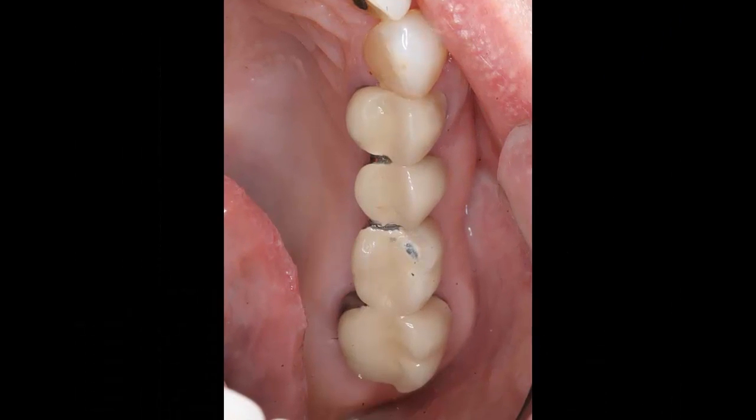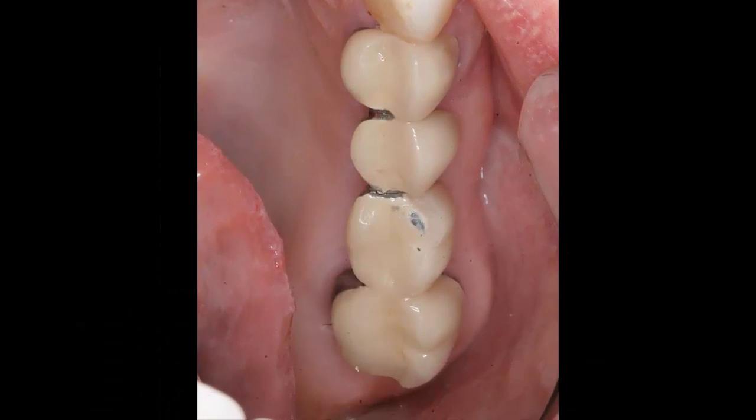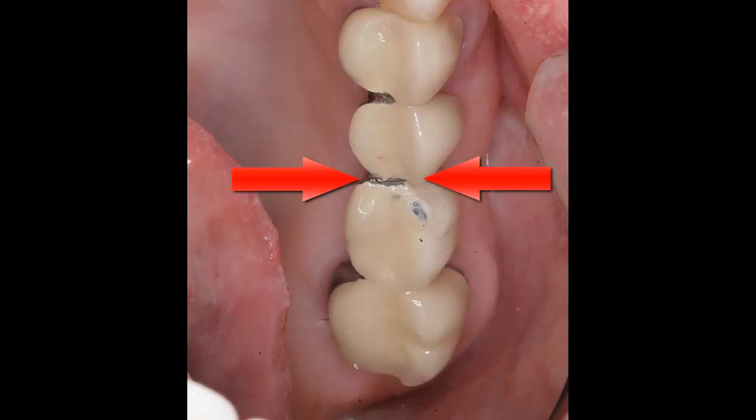Clinical examination showed a fracture between the two unsupported pontic replacement teeth. The fracture, plus the bone loss on the back anchor tooth, accounted for the bridge's looseness and discomfort during chewing.